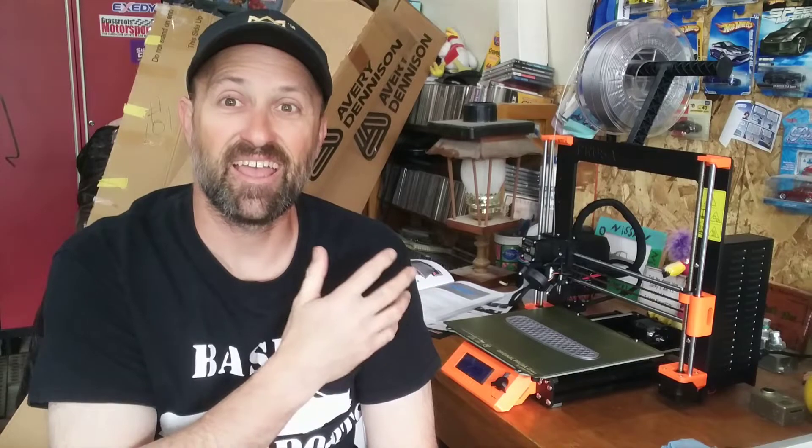All the files are on the printer already. I've already had the settings in there and we're just going to let it rip. I'm going to set up a GoPro and this is what it kind of looks like as you print.